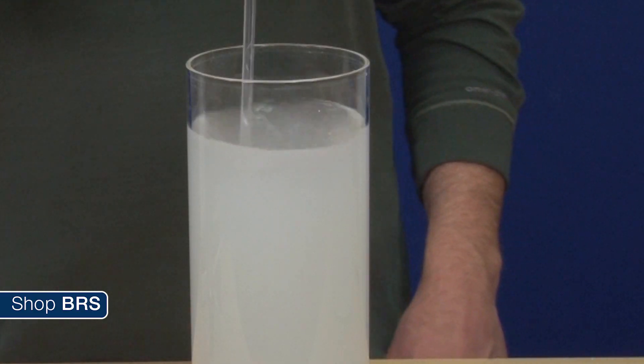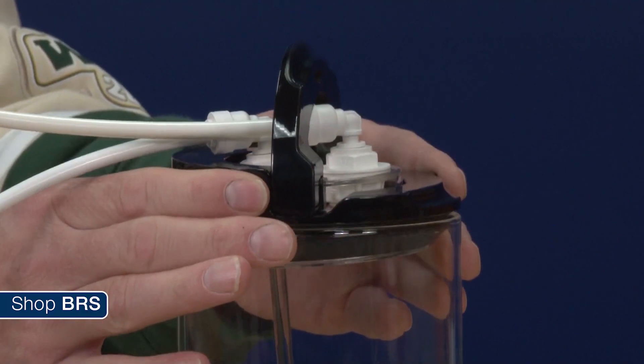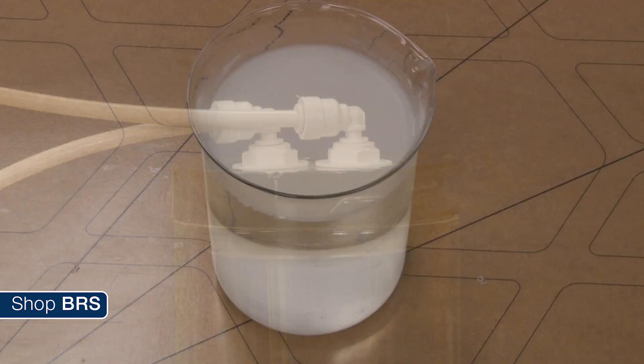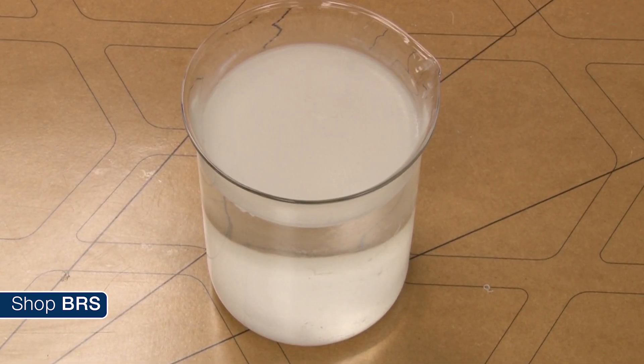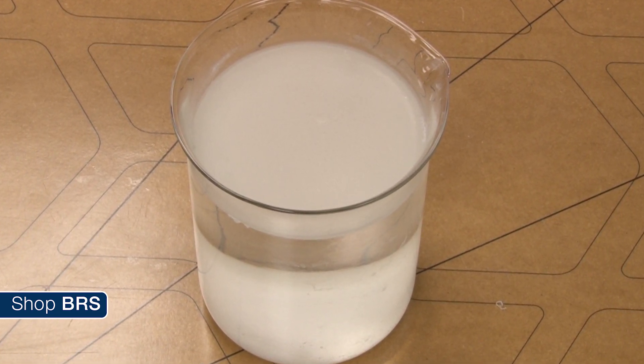Simply put, mixing does not make the solution more concentrated — it potentially makes it less potent and it needlessly wastes raw material. The best thing you can do is put a lid on the container and leave it alone. It does not need to be a hermetically sealed lid, just one that limits the amount of fresh air inside the container. In fact, when left alone the saturated kalkwasser solution will form a crust on the surface which essentially protects it from carbon dioxide exposure.